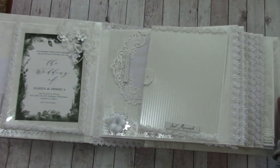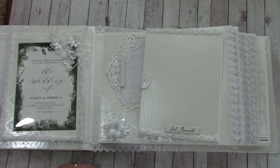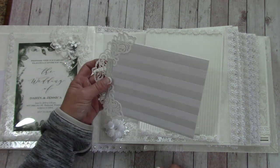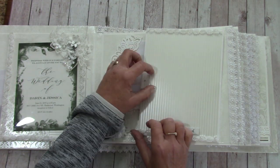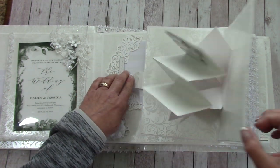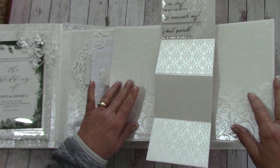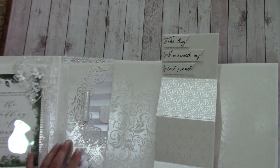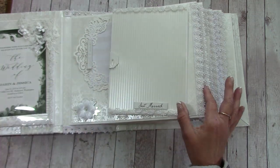The paper is foiled so you may or may not see that on camera. This is a large picture mat that slides back behind a large magnetic folder. When they open it up, it comes out — there are places here and here to put a photo, and I thought 'the day I married my best friend' was a really cute sentiment. That just goes right back in.